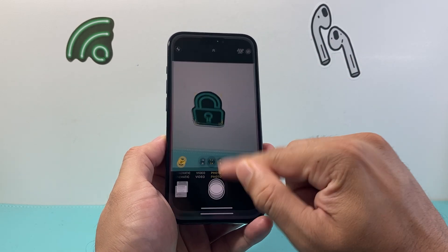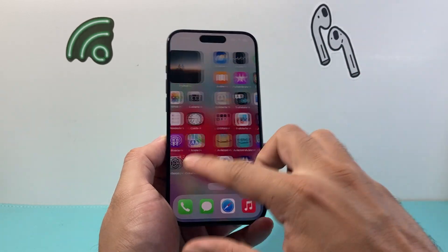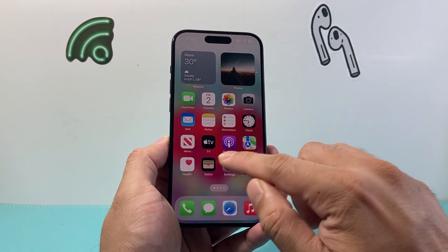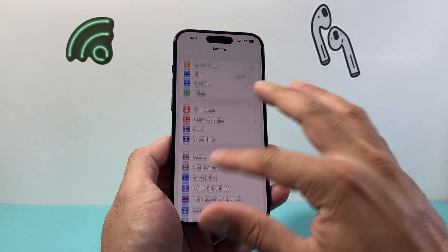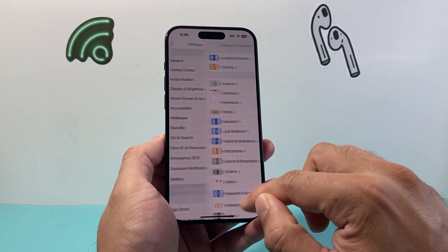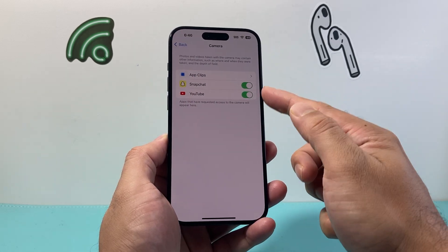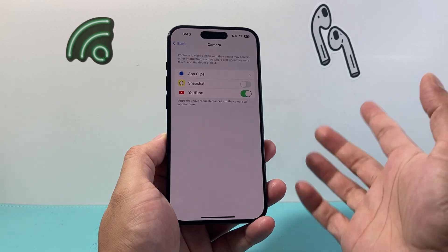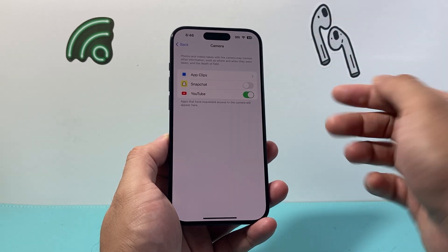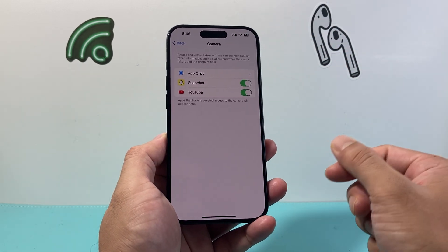If it's still not working, the next thing to check is whether the issue is specific to an app. Maybe the camera works generally but not on an app like Snapchat, Instagram, or TikTok. In that case, you need to verify that the app has camera access by going into Settings, then Privacy and Security, and looking for Camera. If Snapchat or any app is turned off, turn that setting on so it has access.